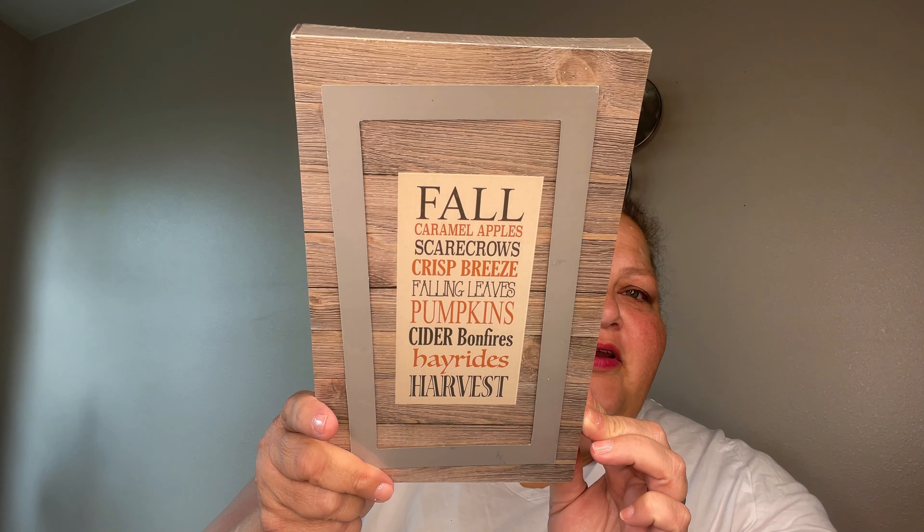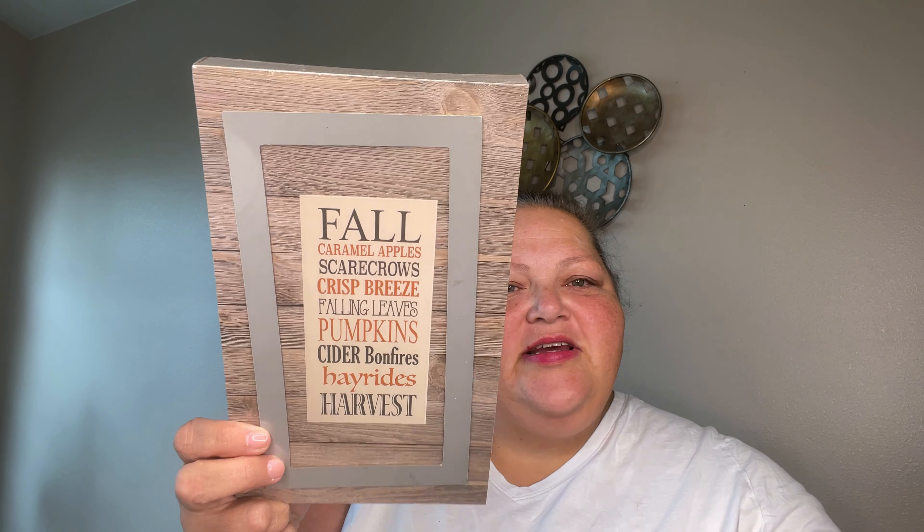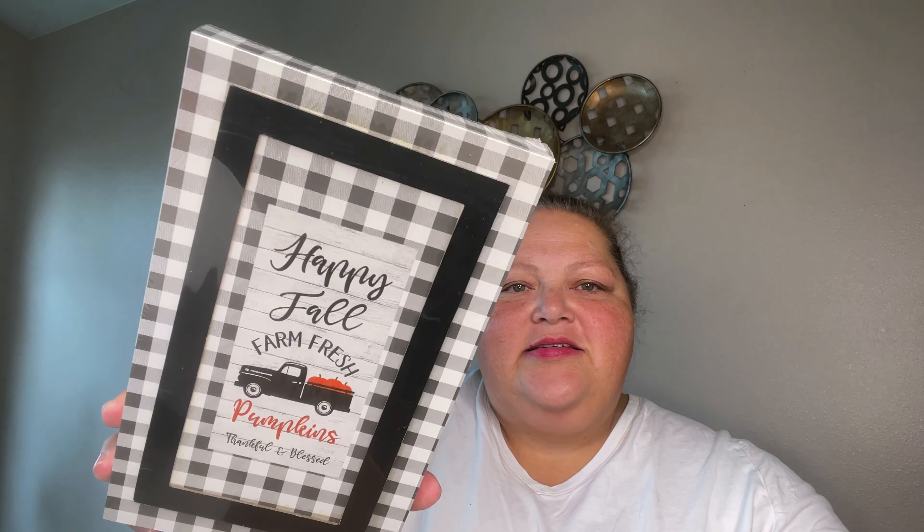Another sign says 'Fall, Caramel Apples, Scarecrows, Crisp Breeze, Falling Leaves, Pumpkin Cider, Bonfires, Hay Rides, and Harvest' — like a little subway sign but with wood-looking panels. And then this one says 'Happy Fall, Farm Fresh Pumpkins, Thankful and Blessed' — isn't that cute with the white and black buffalo check?